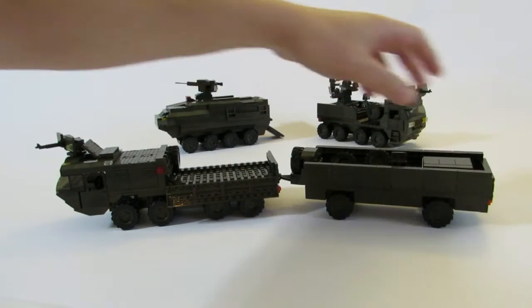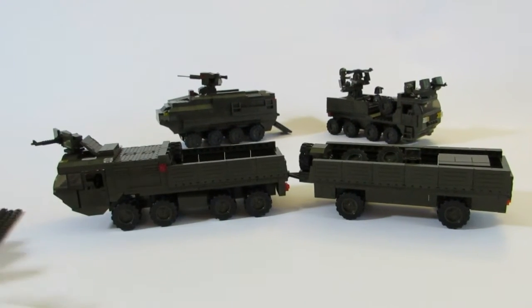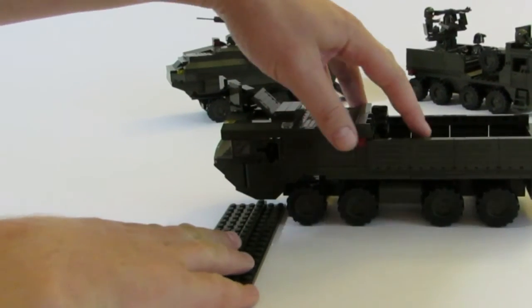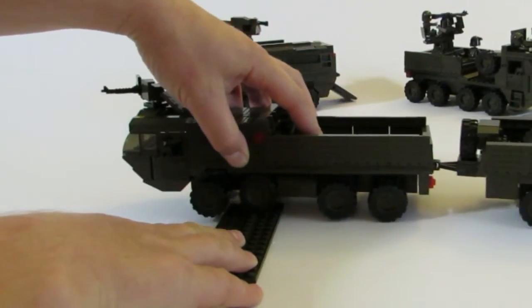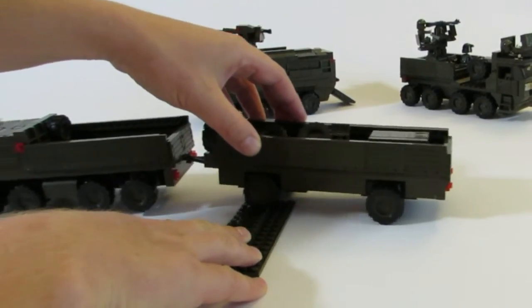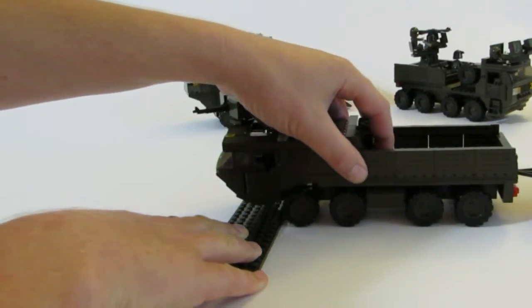The other thing we like to build into our trucks is a rubber band suspension — we have a separate video on that if you want to check it out. The way it works is as we drive over this brick here, you can see those tires just go up and over. The back truck also has the same thing, and you can see those wheels just go up and over.